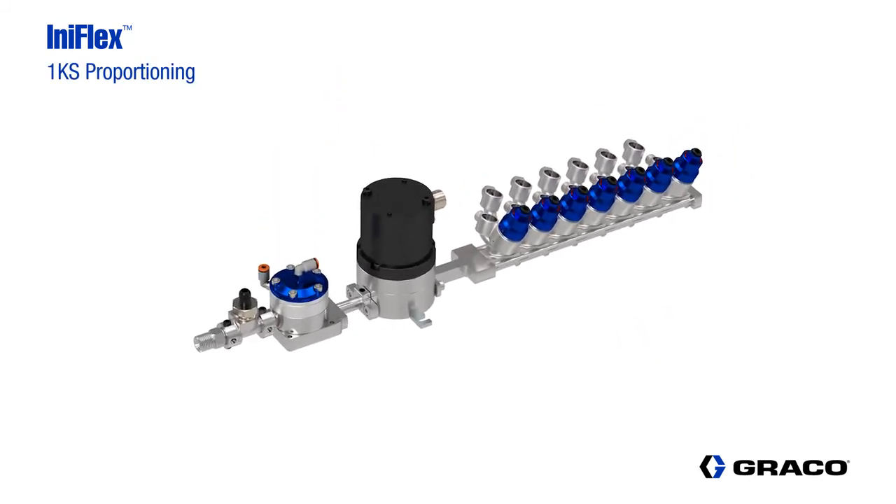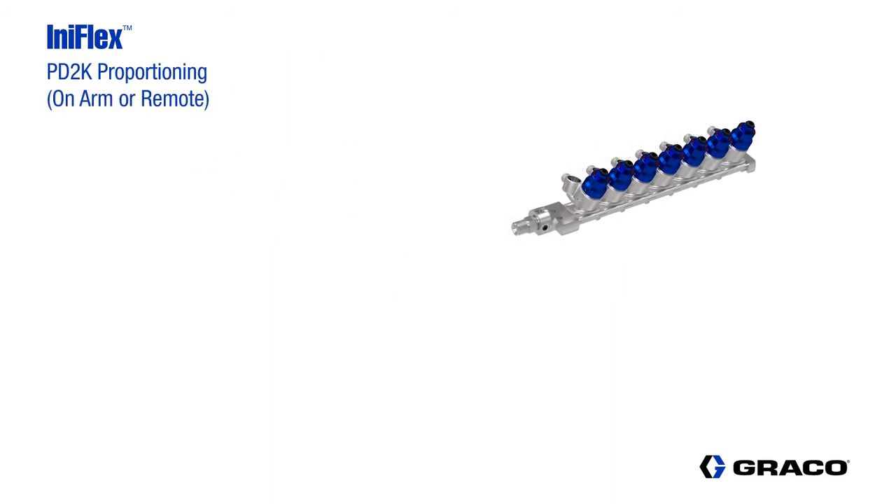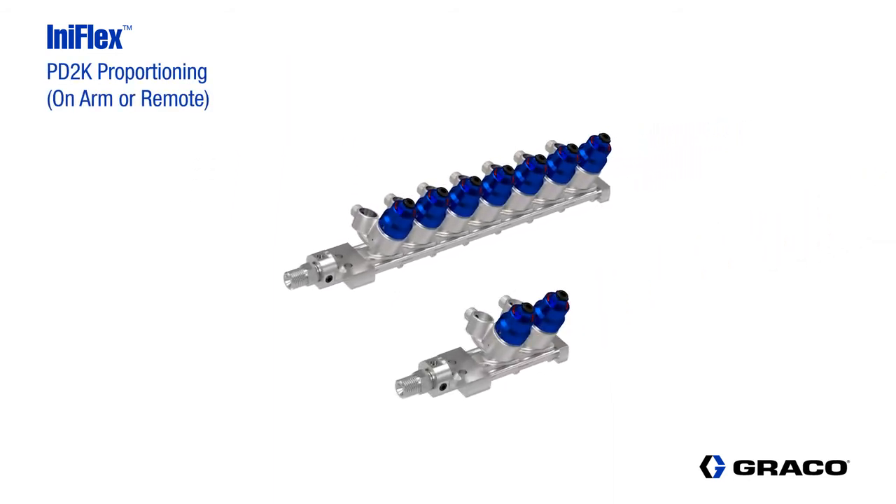For single component flow control with color change capability, we can use the color change stack, the fluid flow meter, and the fluid pressure regulator with the pressure transducer outlet connection. This simple setup can now be used with the 1KS flow control platform. Using the valve stack for the base component of a 2K material, and with the addition of a stack for the catalyst, the InnoFlex solution can now be used with the PD2K platform for robot on-arm or remote mount applications.